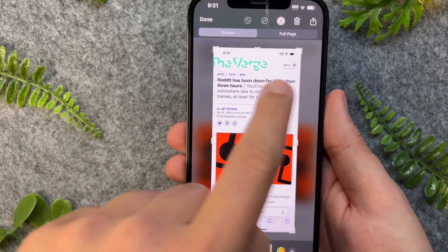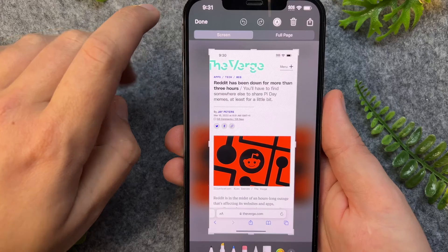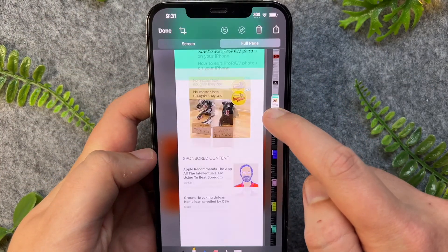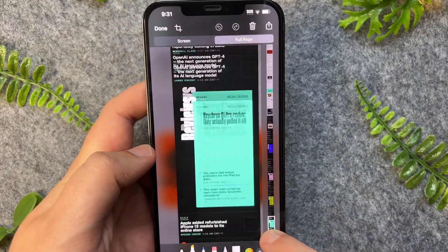Once here I now have a new option under Full Page. I'll tap on this and as you can see, this is now taking a full length screenshot of that entire web page.